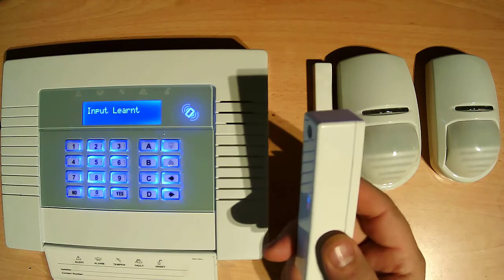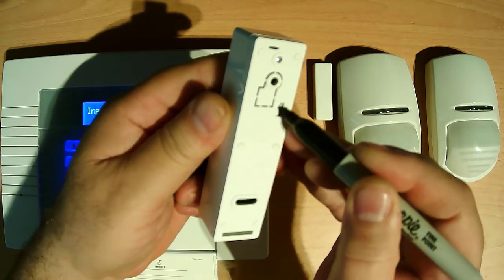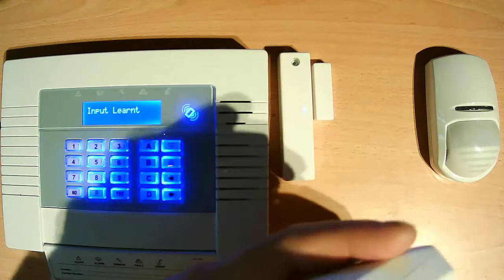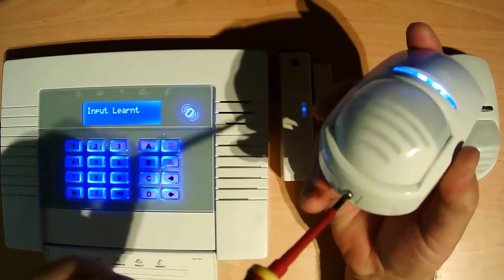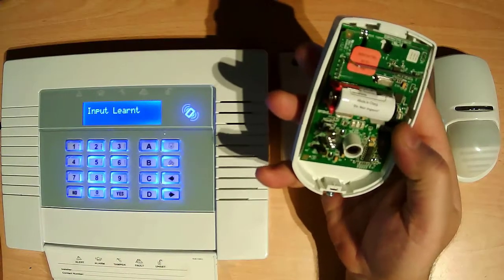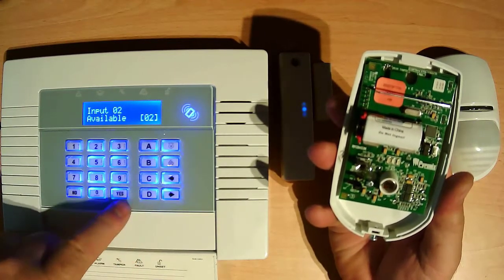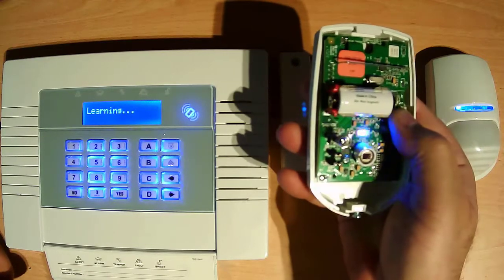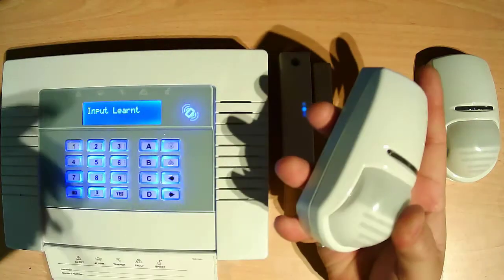Input number 1 — this one is going on the door contact on the door. That is number 1, already marked here. Then take sensor number 2, already marked behind. This is number 2 sensor — same thing, need to open the cover. Go to learn device, press no, then press arrow, number 2 yes, then hold the learn device button again for 3 seconds — 1, 2, and 3. That's it, this sensor is also programmed. Put the cover back and close the cover.